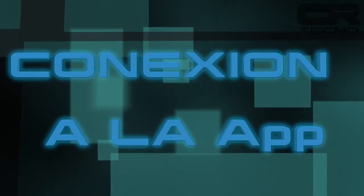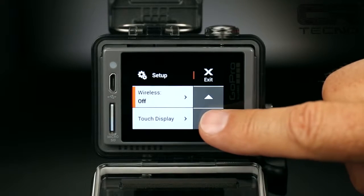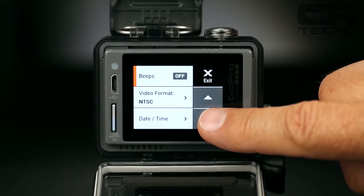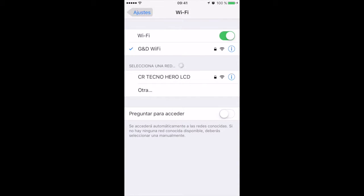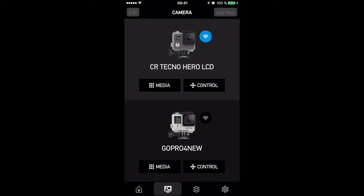Para la conexión a la app, lo primero que debemos hacer es encender el Wi-Fi de nuestra cámara, lo cual podemos hacer desde la pantalla táctil o presionando el botón lateral. Comenzará a parpadear una luz azul que nos indicará que se activó correctamente. Luego, desde nuestro smartphone buscamos la red creada por la cámara y nos conectamos a ella. Abrimos la GoPro App y buscamos nuestra cámara; nos aparecerá con el símbolo de Wi-Fi en azul indicando que la conexión es exitosa.